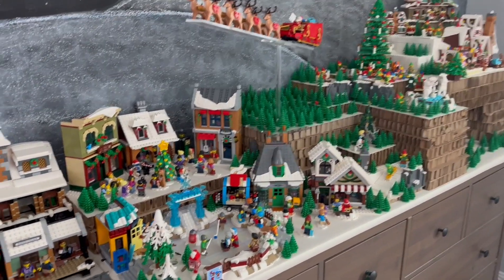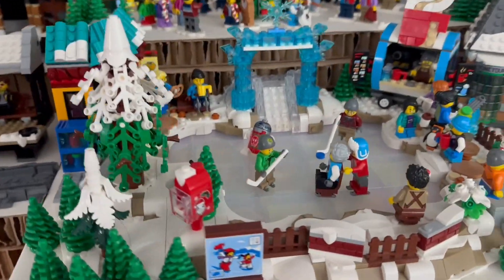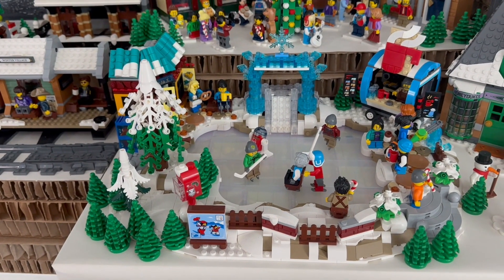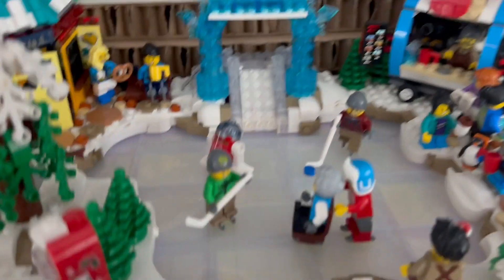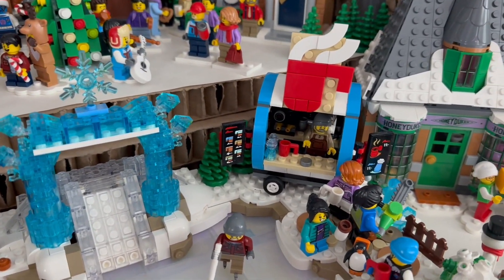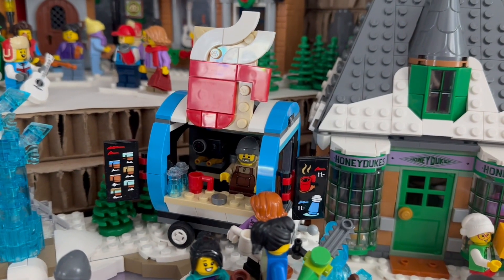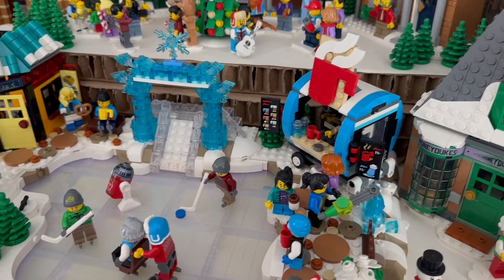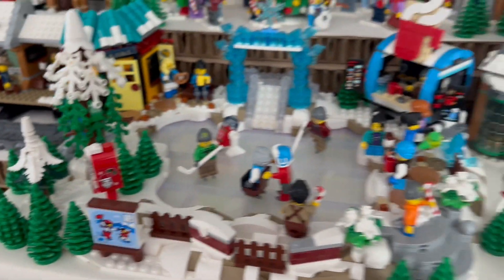Mostly official sets but there are some custom builds and lots of modifications. This was the Lunar New Year ice rink from a few years ago — I took all the Lunar New Year-specific stuff off and added my own. This little coffee cart was a gift with purchase from a few years ago that I put in a little space. There was kind of a Lunar New Year year of the tiger photo booth — I thought the coffee cart was a pretty good replacement.